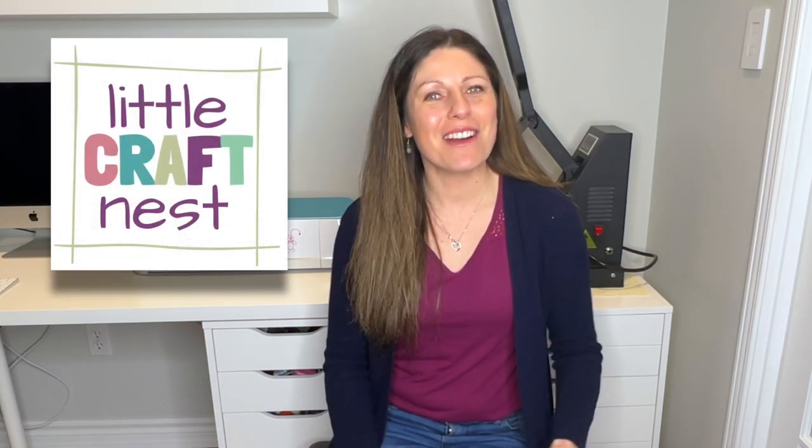If you're new here, my name is Nisha. Welcome to Little Craft Nest, and if you're not new, welcome back.